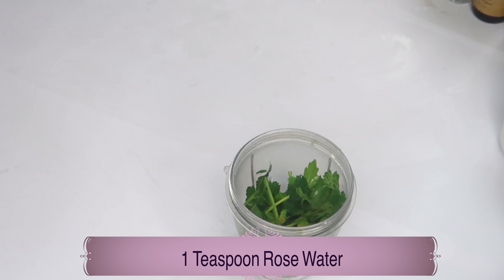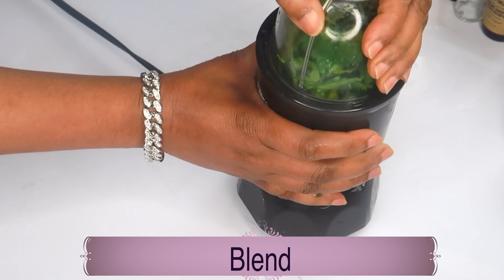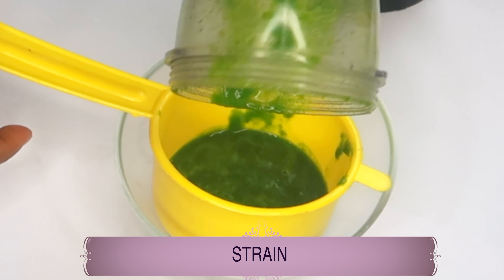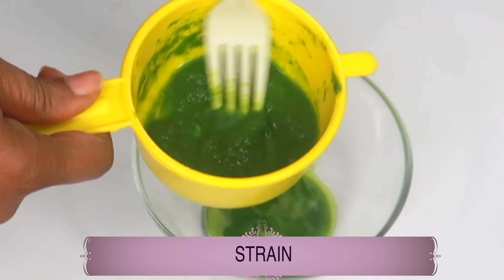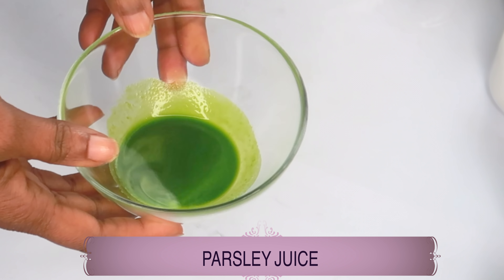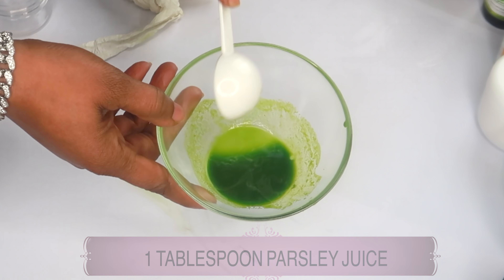Now we're going to cover the blender, give it a little shake to get things settled, and blend. Take a look — this is what we have after blending. Now we're going to strain it, making sure to get everything out. We're just going to whisk this through. Here we have our parsley juice, and we need about one tablespoon of the parsley juice. Let's measure that out and pour it in.